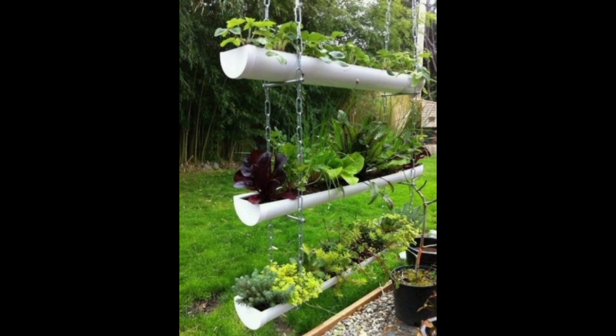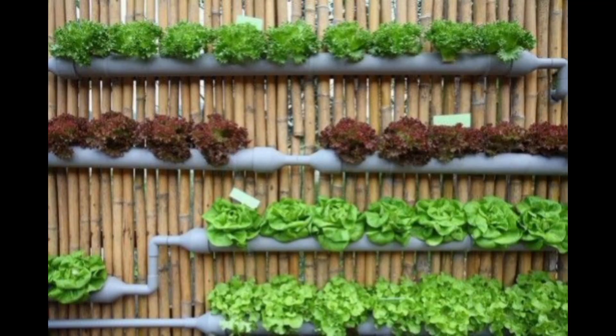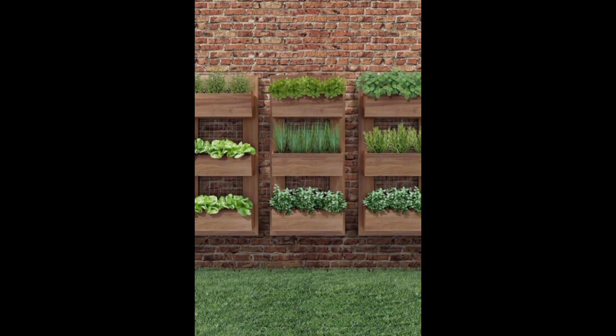Vertical gardening is a creative and space-saving way to grow plants in limited spaces, whether you have a small balcony, patio, or just want to add some greenery to your indoor living area. Here are some vertical gardening ideas to inspire you.